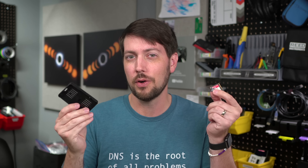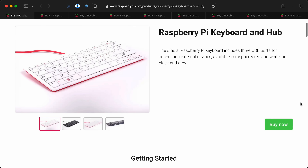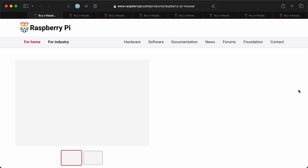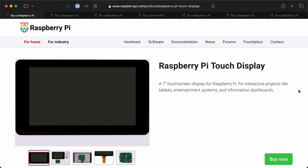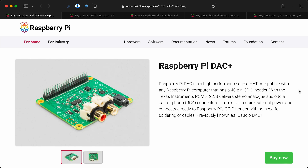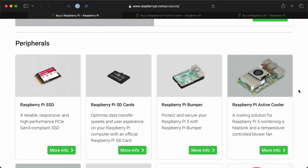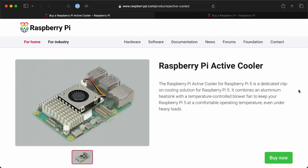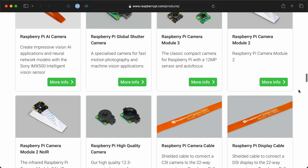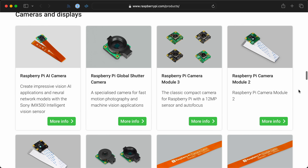But why is Raspberry Pi focused on all these accessories right now? Just looking at their website, you can see they already make a bunch of accessories — a keyboard and mouse, a 7-inch touchscreen, a bunch of hats like a TV hat for receiving TV signals, audio hats, a DAC for audio input and output, a sense hat, cables and cases, the active cooler for the Pi 5, and tons of different camera modules — the V2, V3, HQ, and now the AI camera.